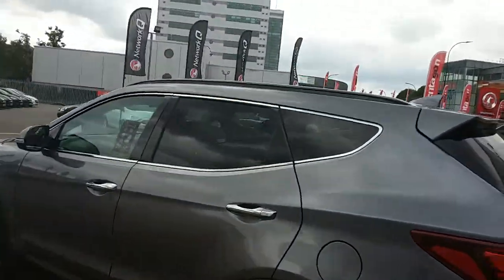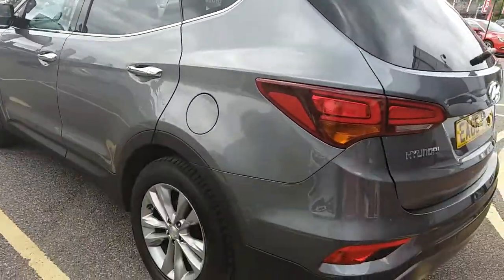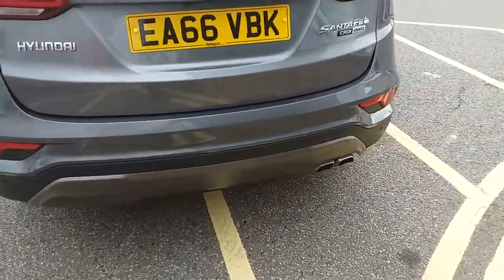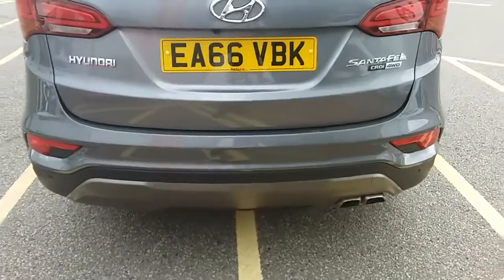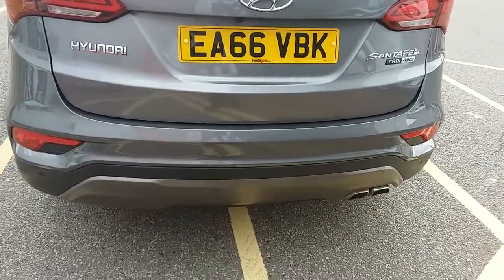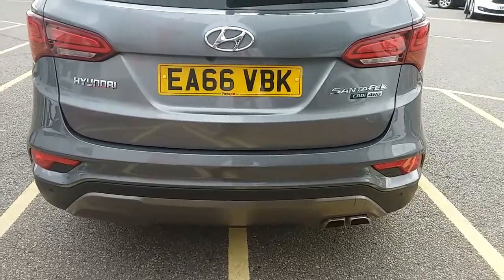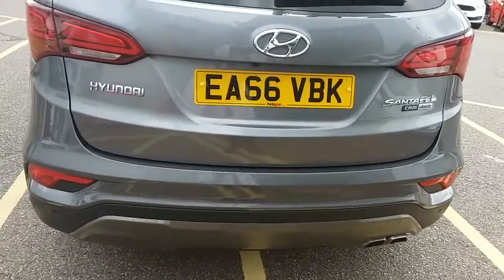You have your privacy glass in those rear windows. Moving on to the back of the car, you have your rear parking sensors as well as front parking sensors, which really help you in those tight and tricky spaces you might encounter. The car also comes with a rear facing camera which I'll demonstrate inside the vehicle.